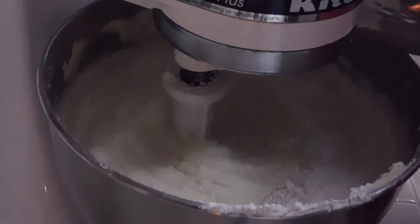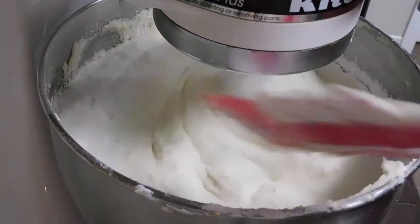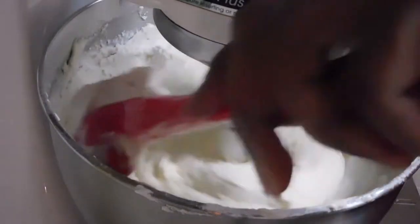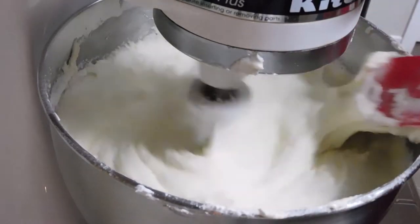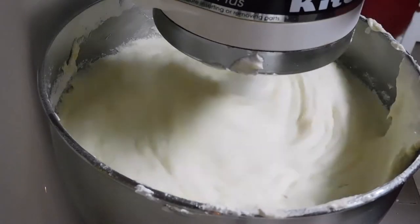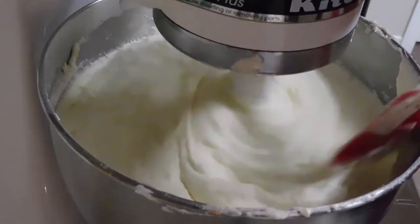I'm going to add all the remaining flour and let it all churn in that mix. Things got a little messy there — but like I said, if you're not making a mess, you ain't doing nothing. Excuse my imperfections, everybody.